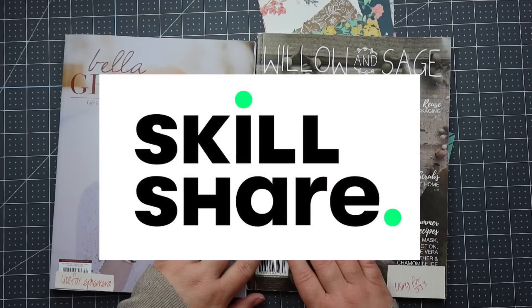I'm excited to let you know that today's video is sponsored by Skillshare. More about them later in the video.